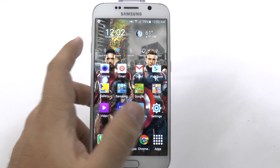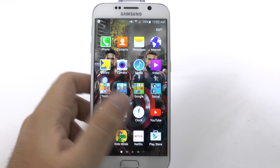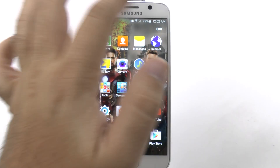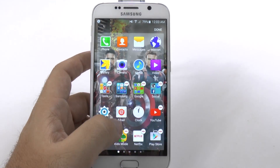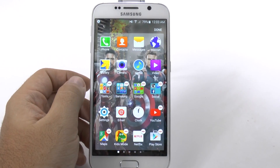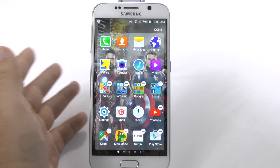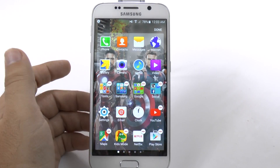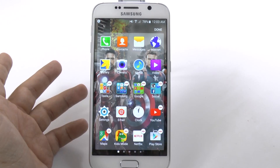Once you have that set up, go to the app drawer — you might have a bunch of apps that you don't really need or care for. Hit the edit button right here, and this is where you can get rid of all of Samsung's built-in stuff, all of Google's built-in stuff, and if you have a carrier variant, all of their stuff as well — Verizon, AT&T, T-Mobile, Sprint, all that kind of stuff they put on there. You can get rid of it all, so it's not running in the background and disrupting everything.